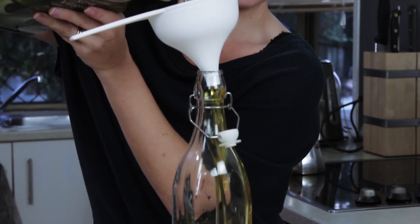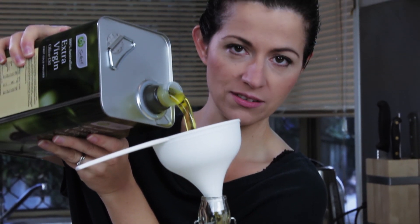Simply top it up all the way to the top. Oh, that looks so luscious. I could drink olive oil. And that's it.